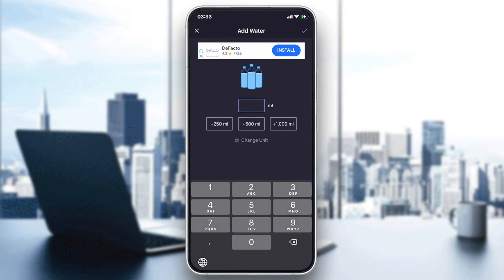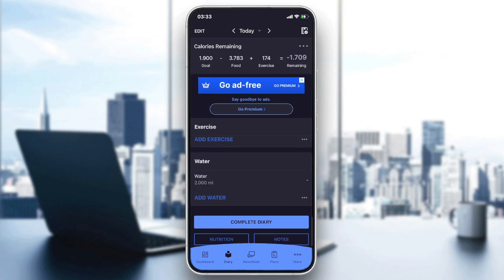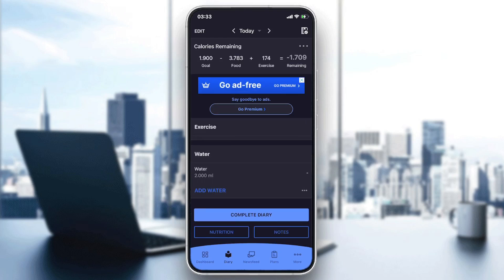I'm leaving it on milliliters. For example, if you had two liters of water, that is 2000 milliliters. I'm going to click done, and as you can see I have logged my water. Basically this is how you do it. I showed you how to log water on MyFitnessPal — thank you for watching and goodbye, see you in the next video!